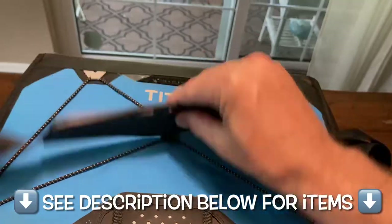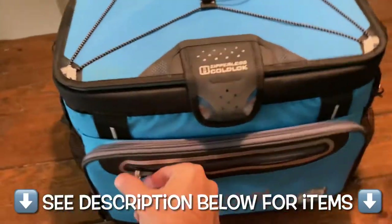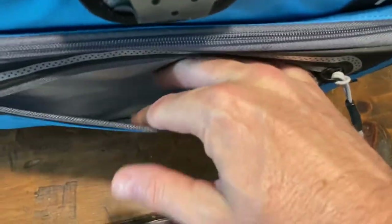It basically met the price point that we were looking for and had great reviews. This is what it looks like brand new. The brand is Titan, and I will put a link in the description below for this and some other cool options that made the cut, but we decided not to go with for whatever reason.